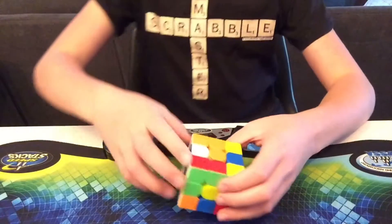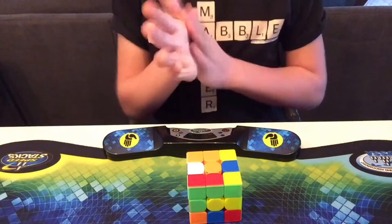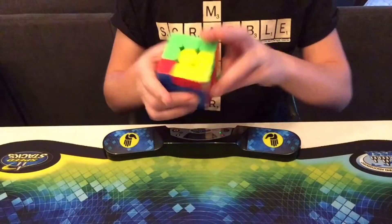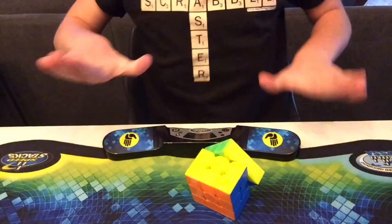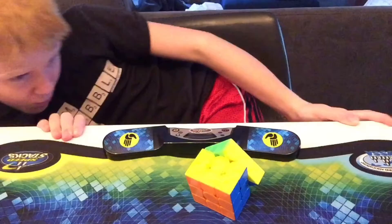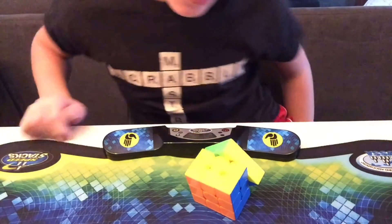Okay, so we've got the cube scrambled again. Let's hope that this time... It's a 5.31. Actually, I don't think that's a plus 2.